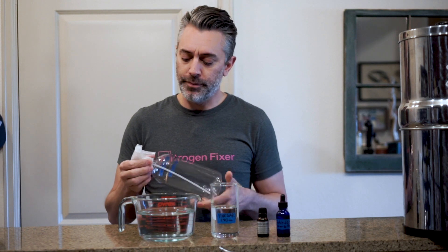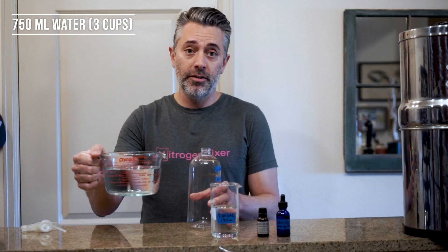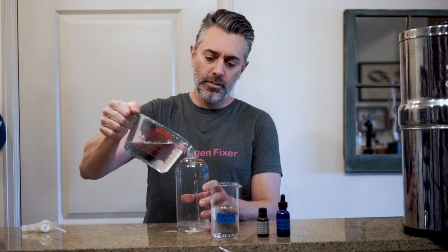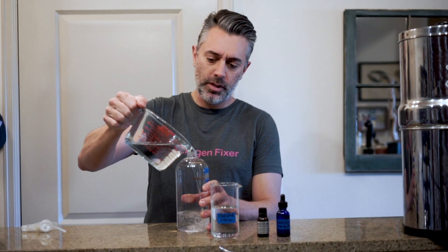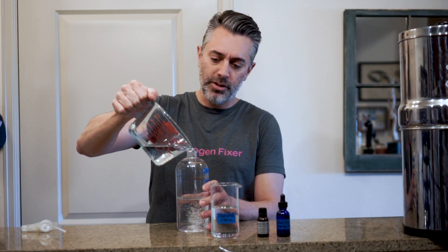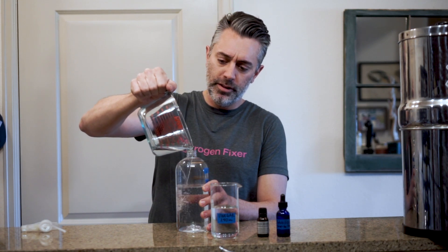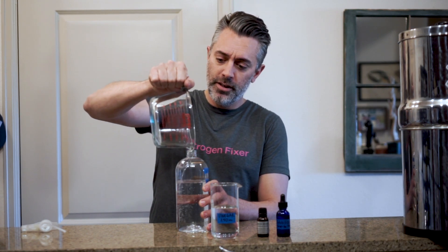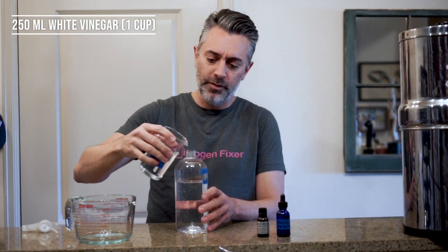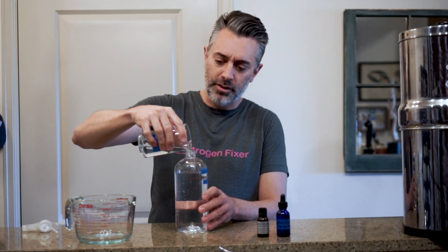Let's put it together. This is going to be 750 milliliters of water. It could just as easily be three cups to one cup, but I find milliliters and the metric system much more user-friendly. And then we have 250 ml of vinegar — just your basic household white vinegar.